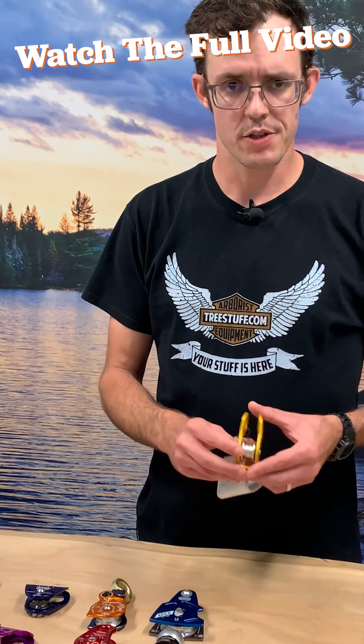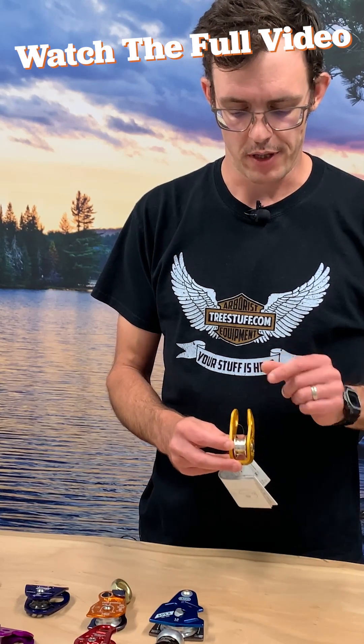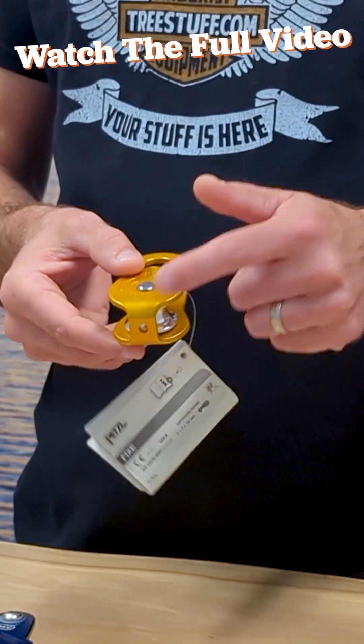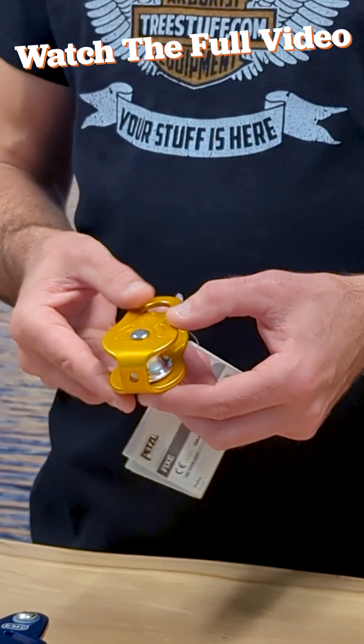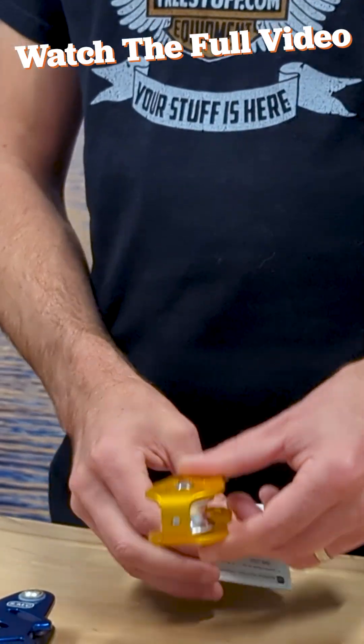The next option that you might see is this Petzl Fix here. This is a fixed side plate pulley and one of the more basic versions. You can see it does have a Beckett here. This Beckett is not rated specifically by Petzl. This is a nice compact, inexpensive pulley when you need a single pulley.